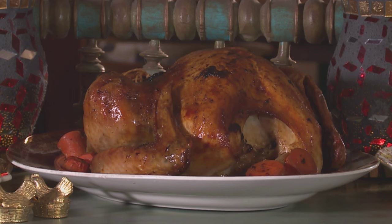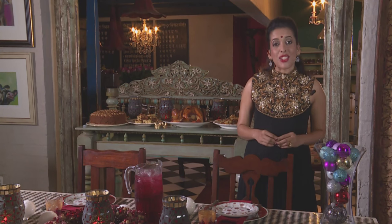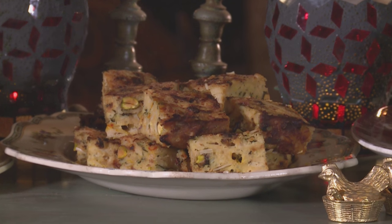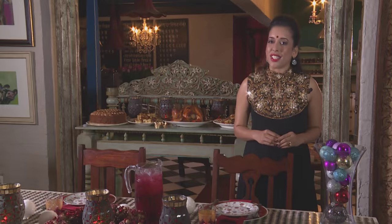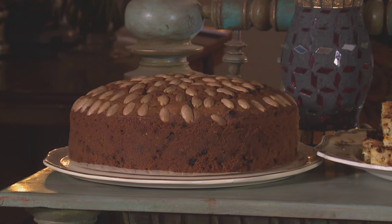This is my Persian-inspired Christmas feast. I've roasted the turkey, with a nutty rice stuffing flavoured with saffron, cumin-spiced potatoes, and for dessert a traditional fruitcake. From me, Merry Christmas.